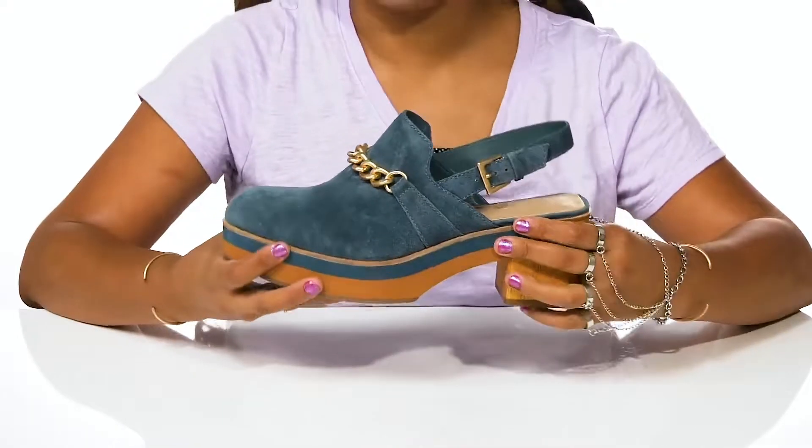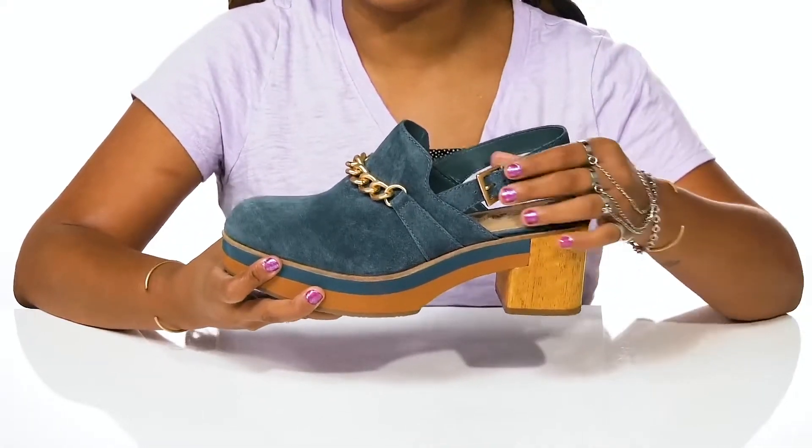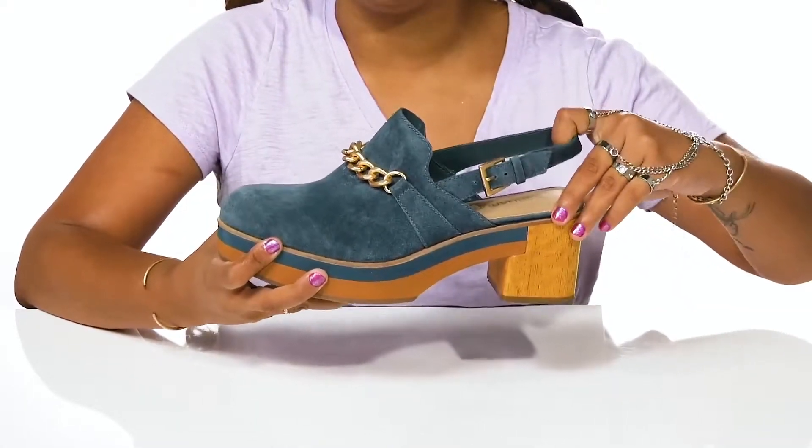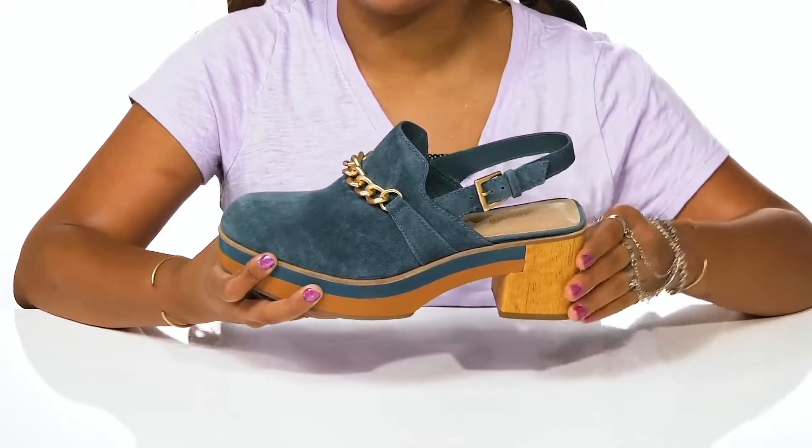You'll even find some gold chain at the front with a matching gold buckle on the side that allows you to customize the fit of this shoe. That sling back strap will keep you nice and secure while that open back gives you a nice breathable feeling.